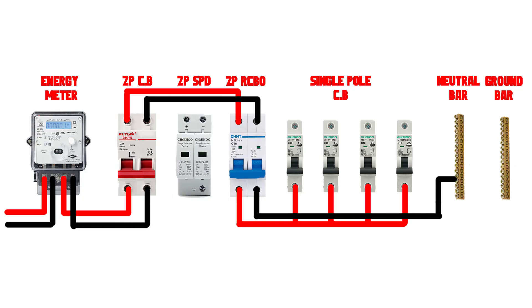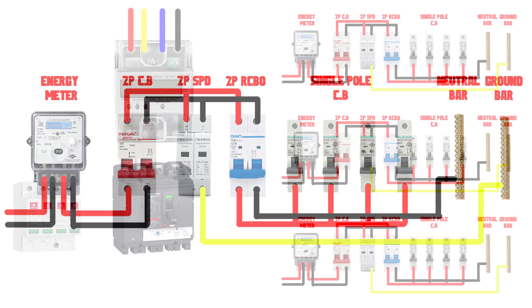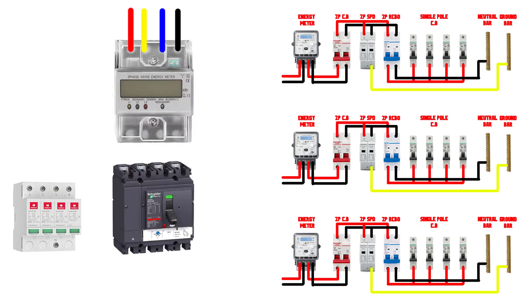Connect the main miniature circuit breaker to the two pins of the surge protection device. The third pin on the surge protection device is connected to the ground bar.